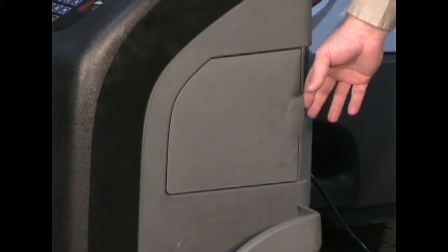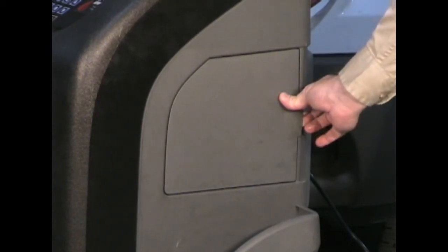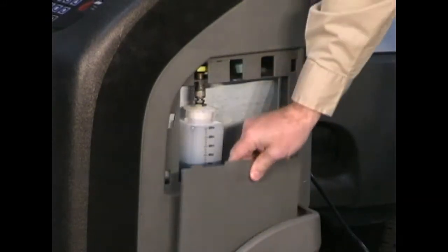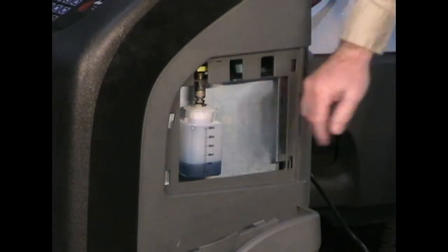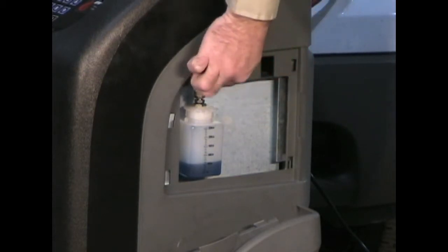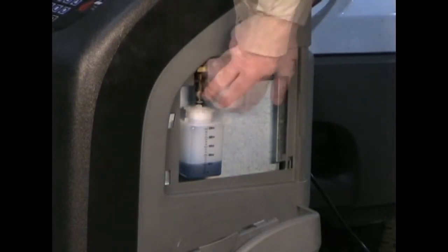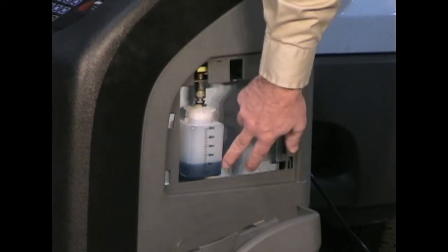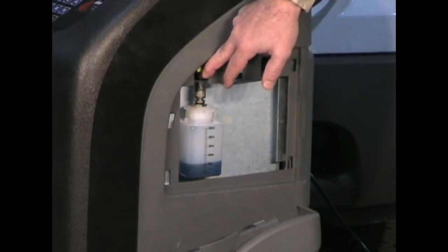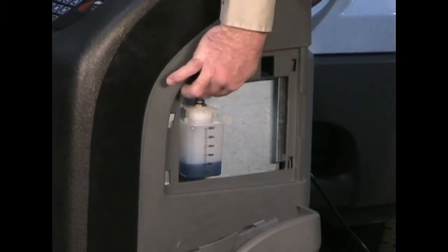To charge oil into the AC system using the CCST 200, the system is in a vacuum — you've run the vacuum pump and the vacuum pump is stopped. Remove the right panel from the machine and your oil bottle is then exposed. Open the valve until the amount of oil that you want into the vehicle has been sucked into the hoses, then close the valve.